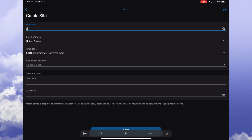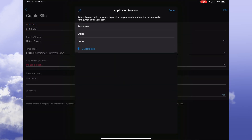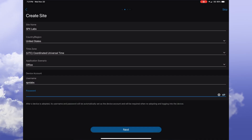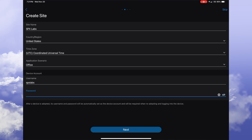Now we can create our site. I will call my site SPX Labs. I'll leave the country and time alone, and for application scenario I will select Office. Then for the device account, you can set a local device username and password that will be used to log into the devices. This will be automatically assigned to each individual device when it is adopted by Omada Cloud.